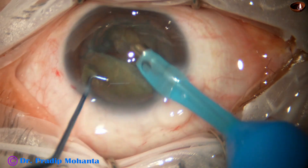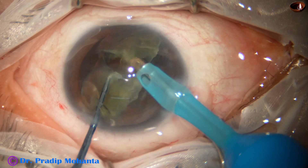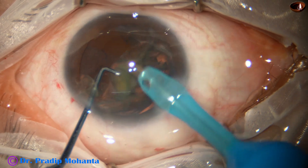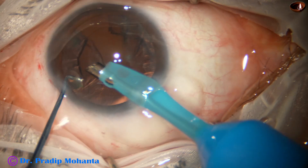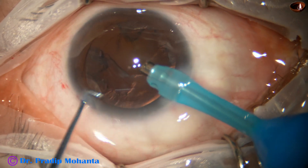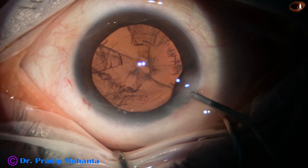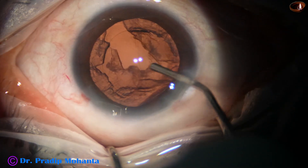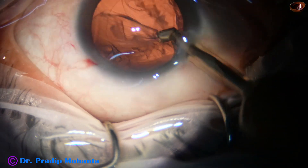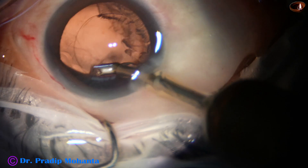The two pieces are emulsified. Now we come to this hemi-nucleus — it is divided into two pieces by the sustainer. In soft cataracts we do not need any sharp instrument to divide the hemi-nucleus into pieces; this round-bodied sustainer is fine. Some viscoelastic is used to fill up the capsular bag and anterior chamber, and this is coaxial I/A from Oertly — this is fast.